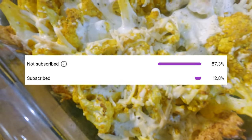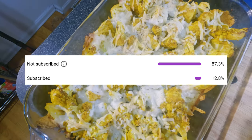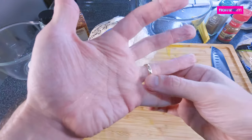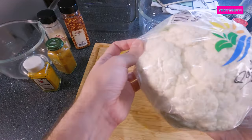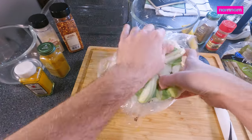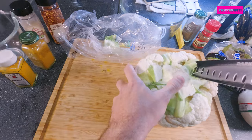Hey, if you're not subscribed and you like these delicious recipes, go ahead and hit subscribe so you won't miss out on any more tasty ideas. Today we're going to be making super amazing curry cauliflower casserole with tons of cheese. Sounds weird, but let me show you — it's packed with flavor and it's so good.